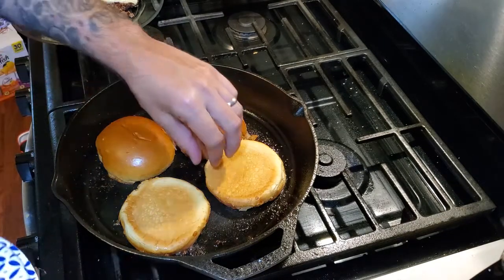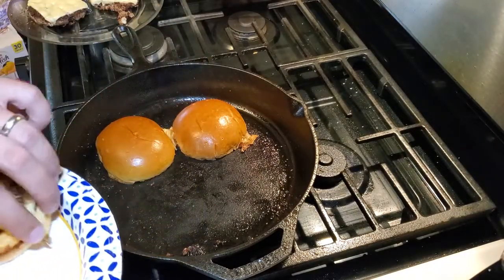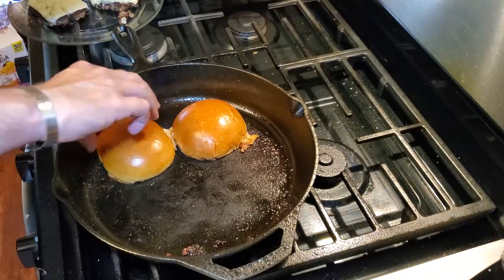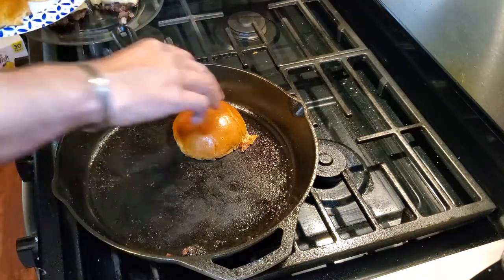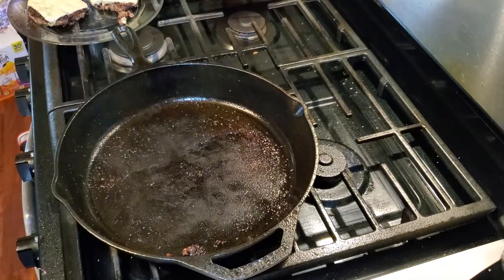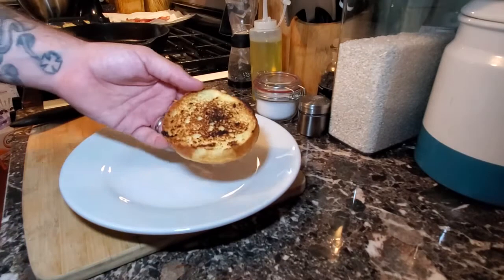Then we can begin the plating process. You can toast the burger buns for however long you want — whether lightly toasted or heavily toasted, it's entirely up to you. Now that we have our burger buns done, we can begin plating the burger. To plate the burger, take the bottom bun and add our special burger sauce, spreading it around nice and evenly.